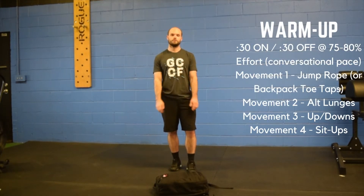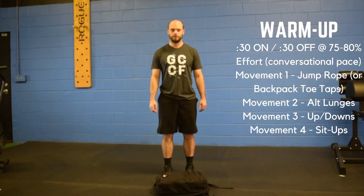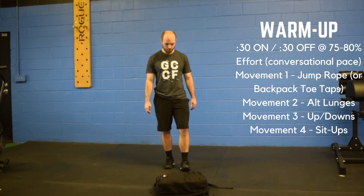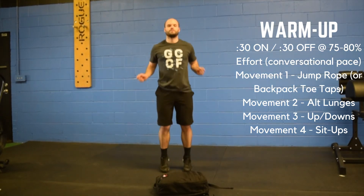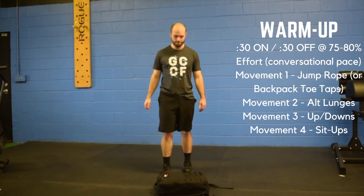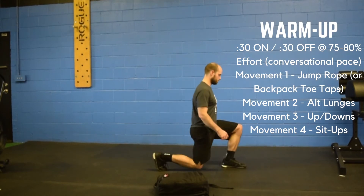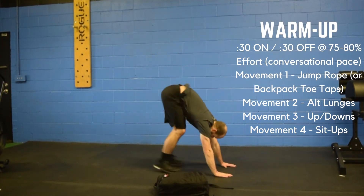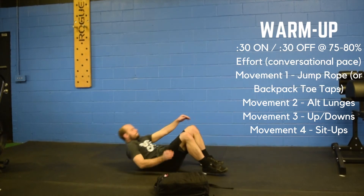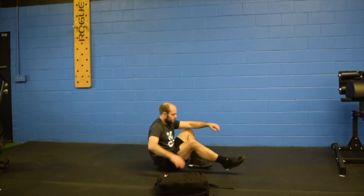We're going to start things off with our warm-up. This is just going to be one time through. You're going to have four different stations, working at a 30 seconds on, 30 seconds off type of pace. The first movement is going to be jump rope, or you can do backpack toe taps. Movement number two, alternating lunges. Movement number three is going to be up-downs, with the last movement being sit-ups. Again, this is going to be 30 seconds on and 30 seconds off at a nice conversational pace.